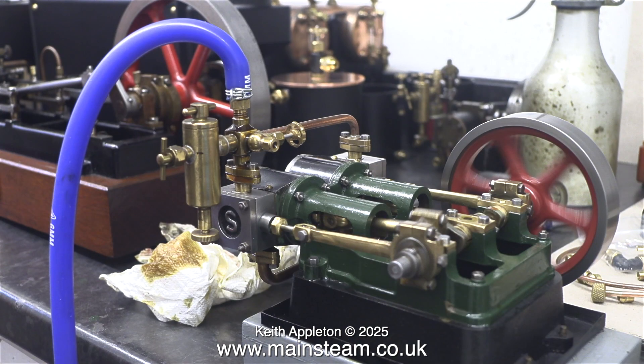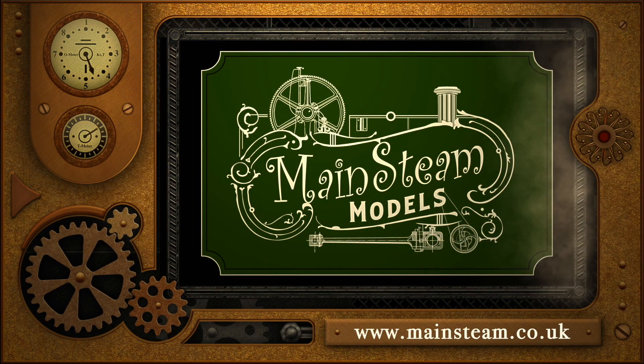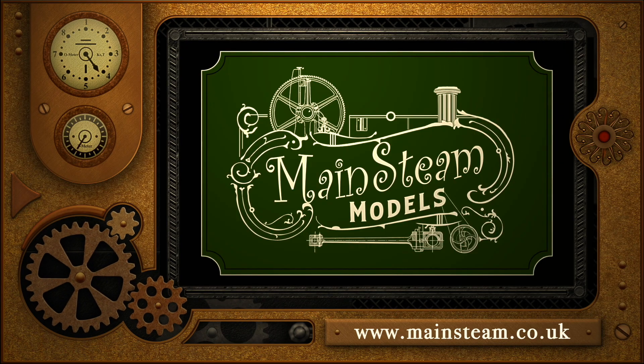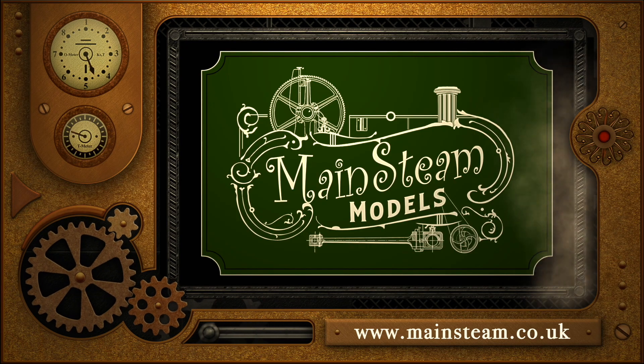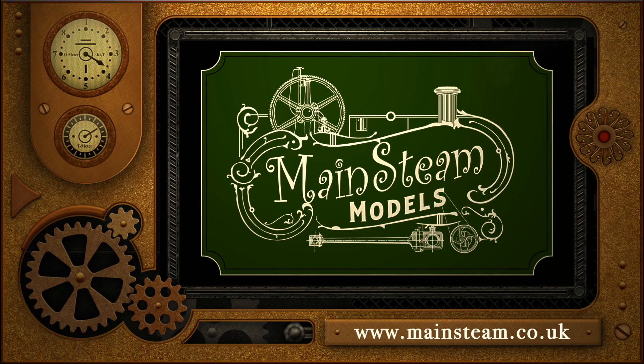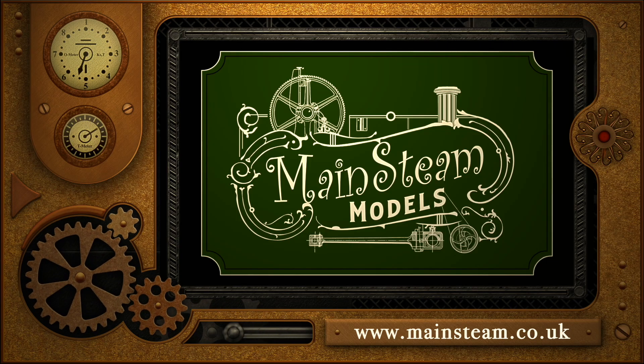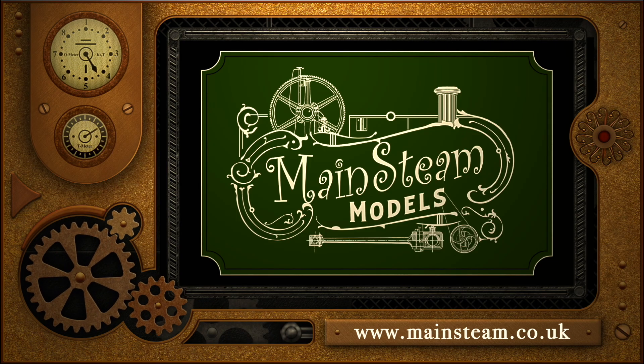What started out as a bit of a mess is now a really nice engine, and I look forward to fitting it into the plant with a 501 boiler. That's it for now — stay safe, stay healthy, thanks for watching and I hope you found it useful. Please take the time to visit my main steam models website and click on the section that says video playlists — by doing that you can find other videos you may like to watch, and by using the playlists you can actually watch the videos back to back.